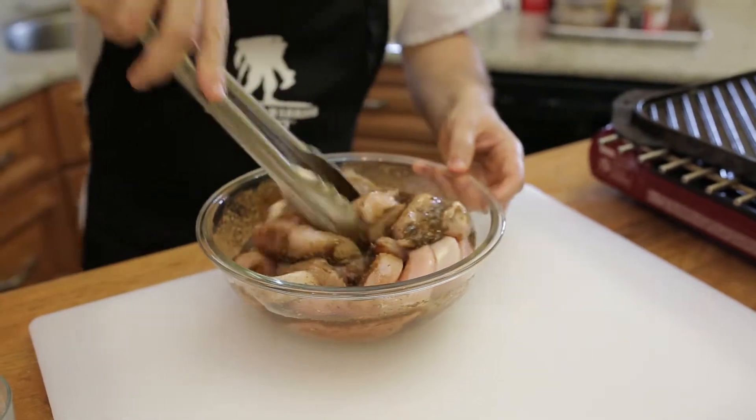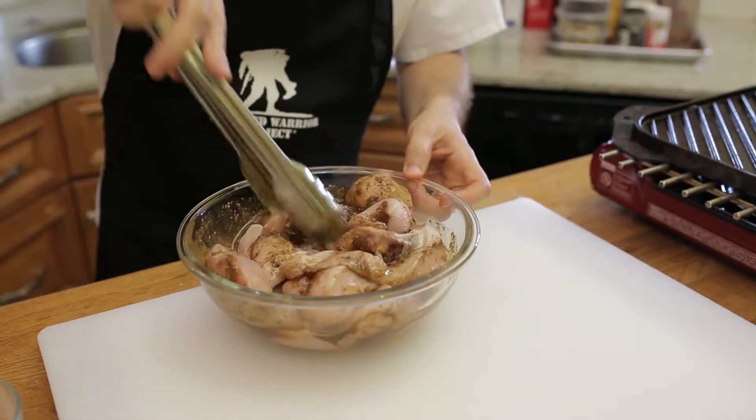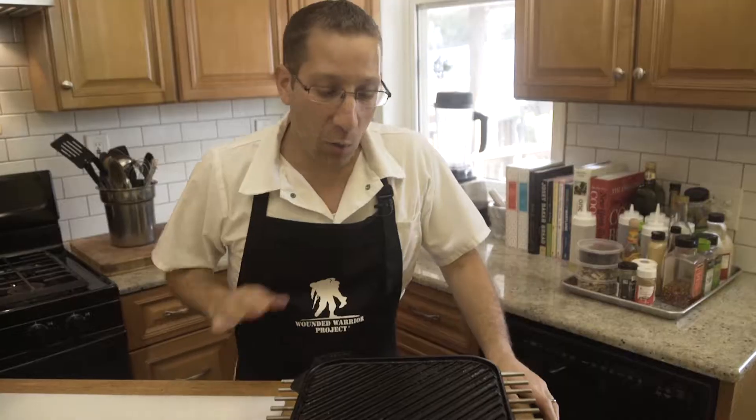After you mix this up, place it in the fridge and let it marinate for about a half an hour. We're going to use a cast iron grill pan for this, but feel free to use your grill outside or you can place the chicken underneath a broiler.